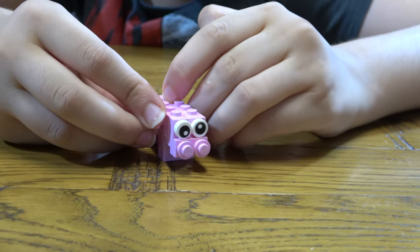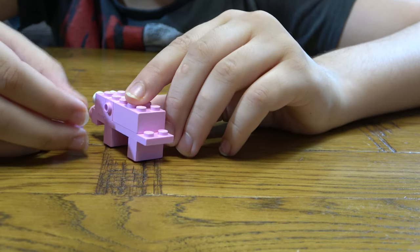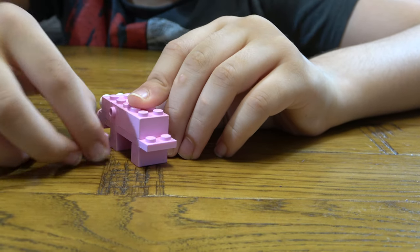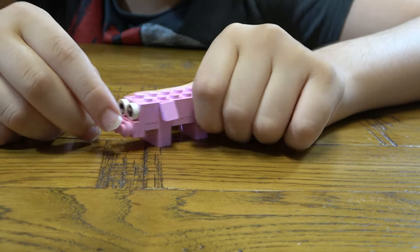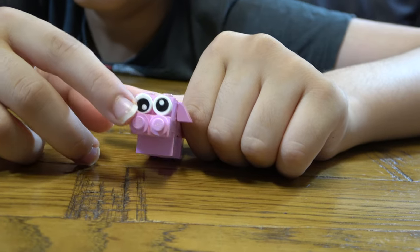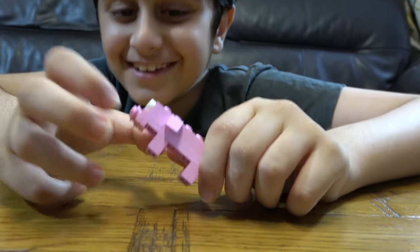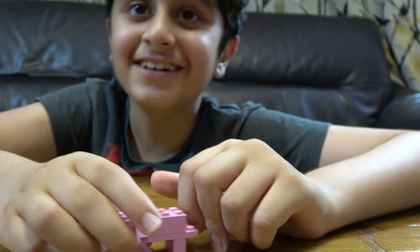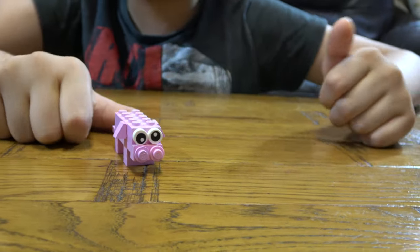I made the eyes like this — I didn't see. I'm just going to keep it like that because that's really funny. But yeah, that's the finished thing.